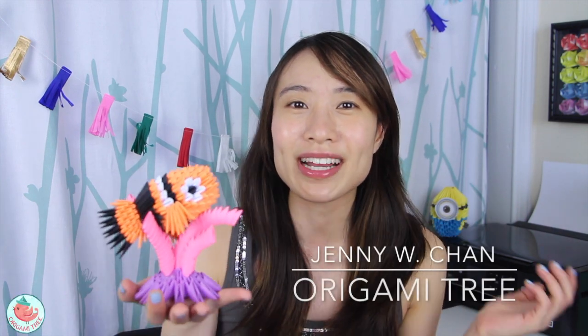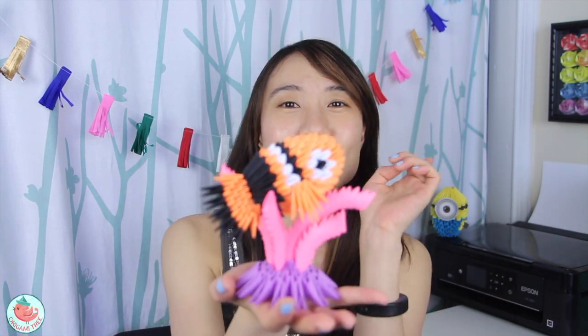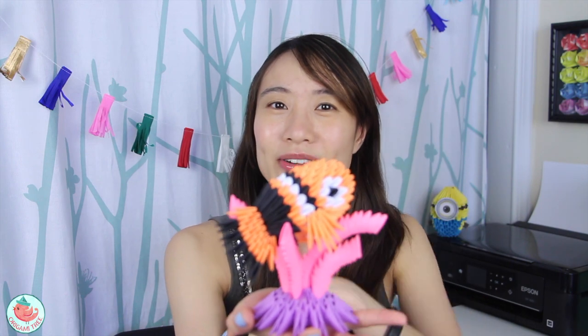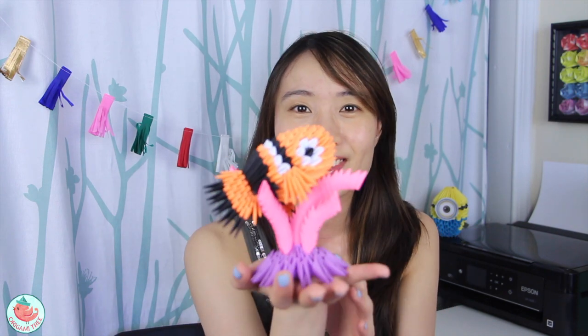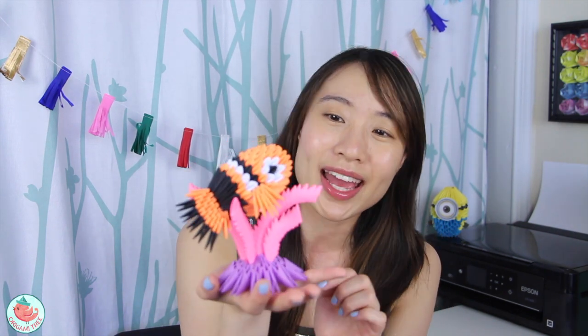Hi my crafty friends, it's Jenny from Origami Tree and today I'm going to show you how to make this 3D Origami Nemo. This Nemo requires 341 sheets of paper but it is super duper well worth it. He is so cute — he is on an anemone and he has a teeny tiny right fin and a large left fin, just like in the movie.